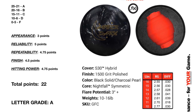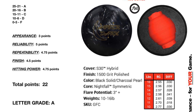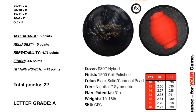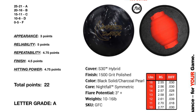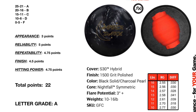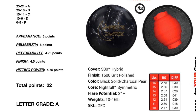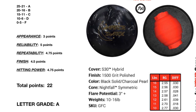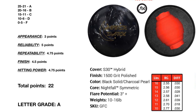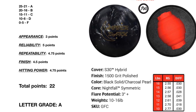Appearance: I gave it a three because it's kind of middle of the road — not pretty, not ugly, just middle of the road. Reliability: is the motion the ball creates a reliable motion to strike? Absolutely, very reliable. Repeatability: if I do the same thing frame to frame, is the ball going to repeat? Clearly yes, a resounding yes. Finish: strong, a lot of hitting power. And there are 22 points in an A.